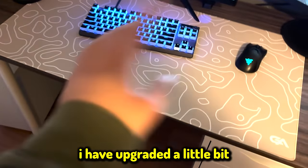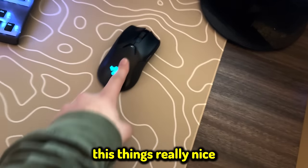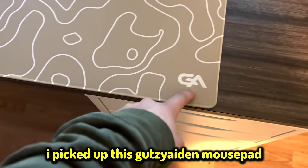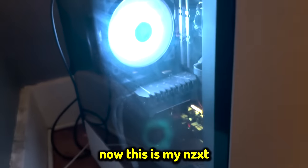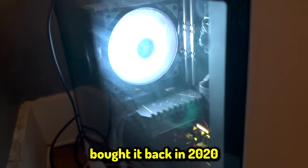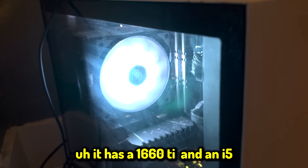Over the years I have upgraded a little bit — like I picked up this Viper Ultimate wireless mouse, which is really nice. And then just the other day I picked up this mousepad. But other than that, this is pretty much the exact same setup from when I built it in 2020. This is my NZXT Star PC Plus computer, bought back in 2020, with a 1660 Ti and an i5.